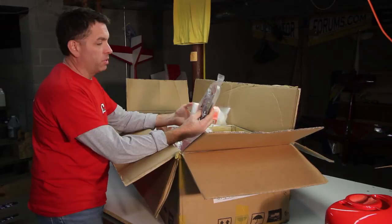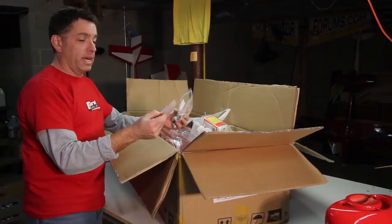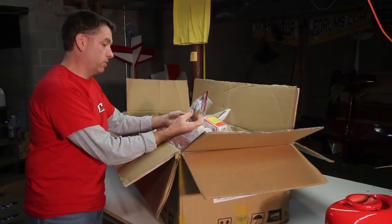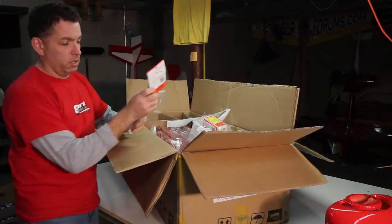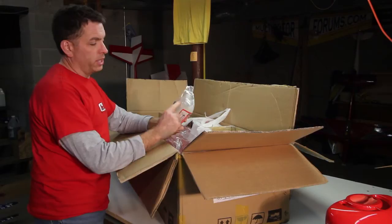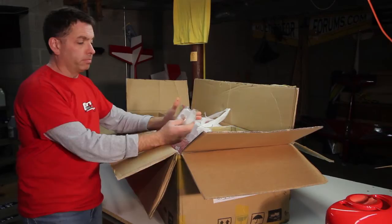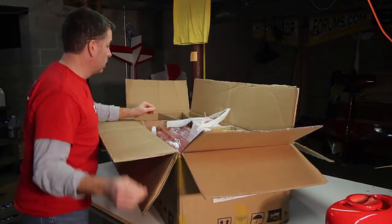We've got a bag of Dubrow hardware, Hangar 9 pushrods — Hangar 9 makes good quality stuff. I've never had any problem with anything from Dubrow, so I'm happy about that. This is all stuff I'm familiar with; nothing tricky, nothing that looks like it'll need to be replaced with better quality stuff. The fuel tank — I know a lot of guys have different feelings about the seam, but maybe we'll use it for the smoke tank.